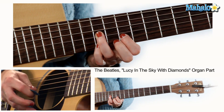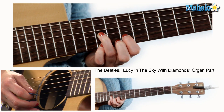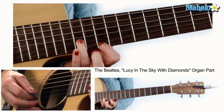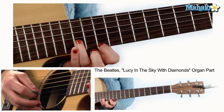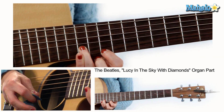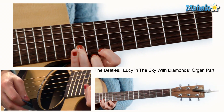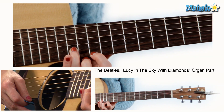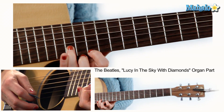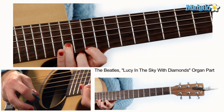Somebody calls you. You answer quite slowly. The girl with kaleidoscope — but here you stop. Move your first finger up to the twelfth fret of the high E or first string, and your third or second finger up to the fourteenth fret of the B string, and do that three-over-two thing again — six times: one, two, three, four, five, six. Then scoot that shape up one fret — so now your first finger is on the thirteenth fret of the high E, and you are on the fifteenth fret of the B — and again, six times: one, two, three, four, five, six.